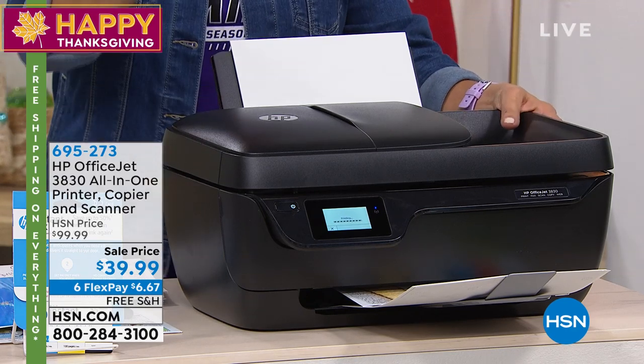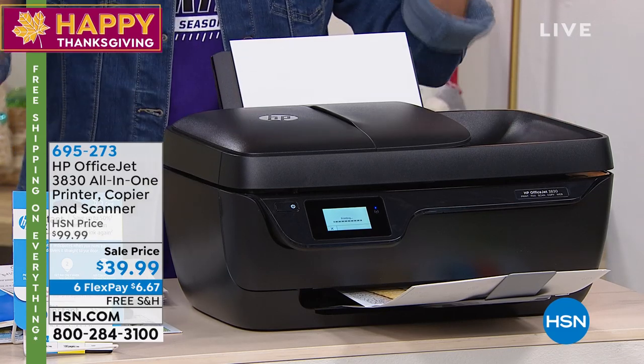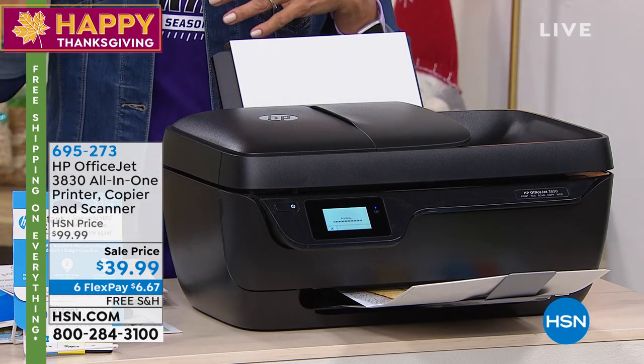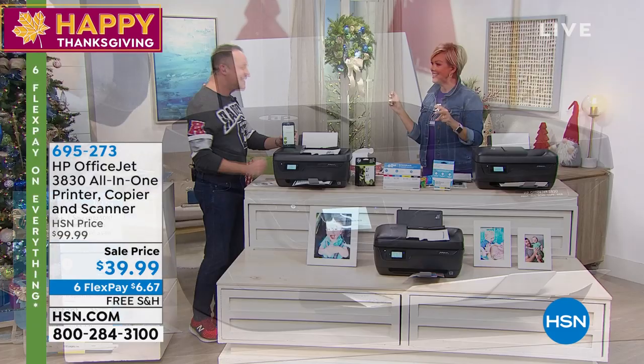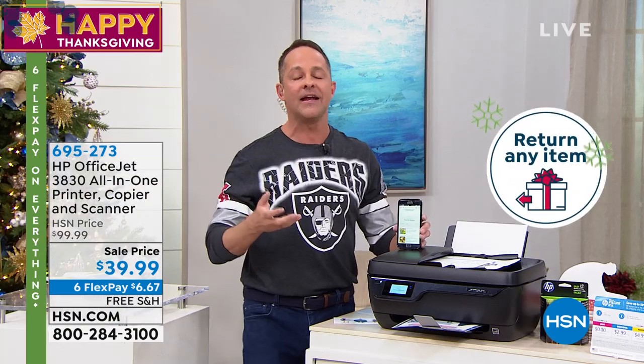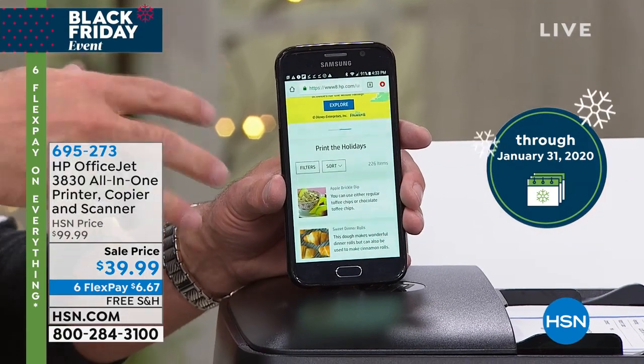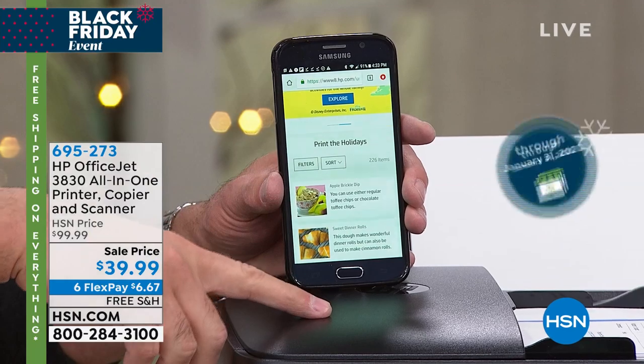You get the all-in-one — which, if you're just tuning in, is a printer, copier, scanner, and fax machine — it's got it all, even that auto document feeder. Can we talk about print for the holidays? There's a great HP app called the HP Smart App — it's free. You download it and it allows you to do a lot of things wirelessly from your phone or tablet.